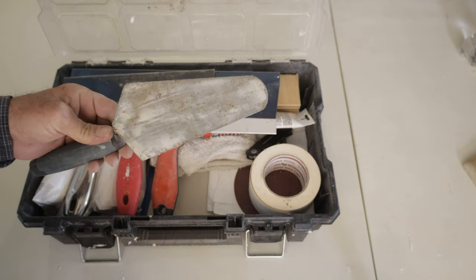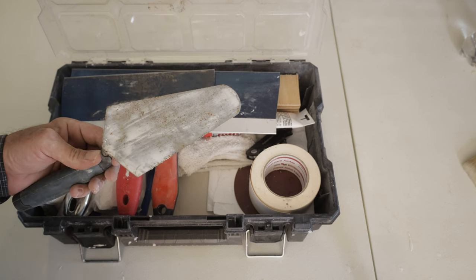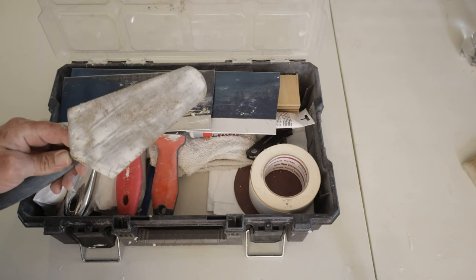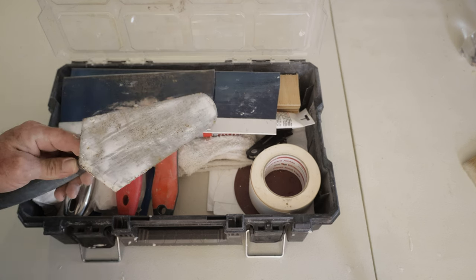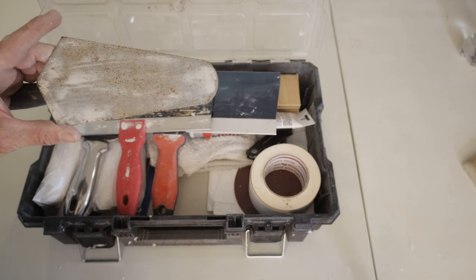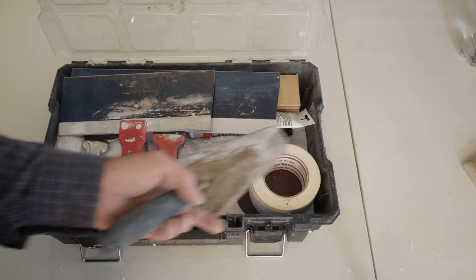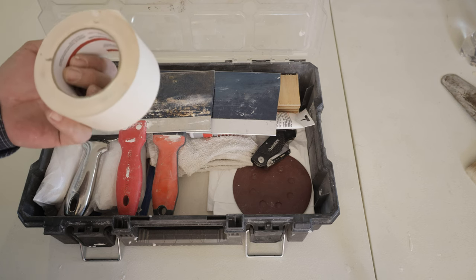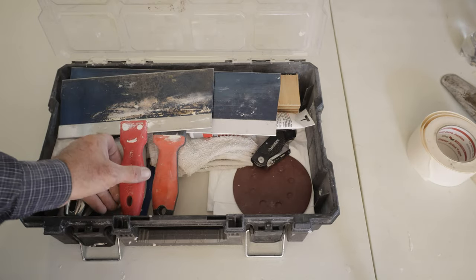This tool here I actually use for texture, but not all of the time — it's only good for certain types of texture. It's not made for texture, but it will get the job done and it fits in the kit. I consider texture to be a completely different subject from patching. Patching is one job; texturing is an entirely different skill. But in a pinch, about half of my jobs I'm able to get my texture done with this instead of having to bring out my texture kit. Of course, drywall tape — you're going to need your tape. It doesn't matter if it's paper or mesh.